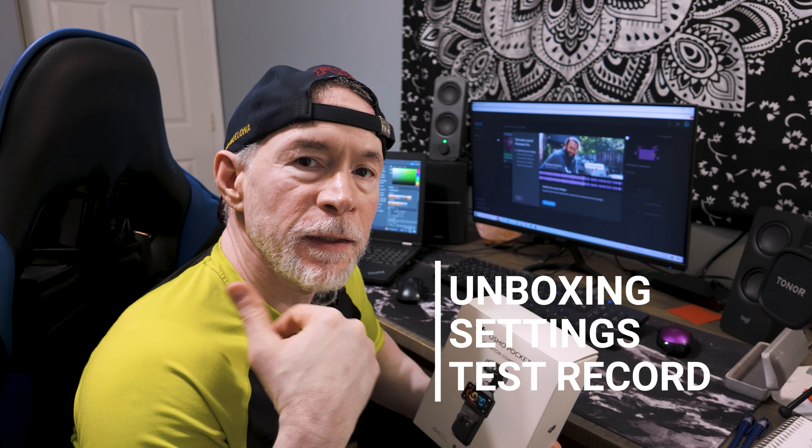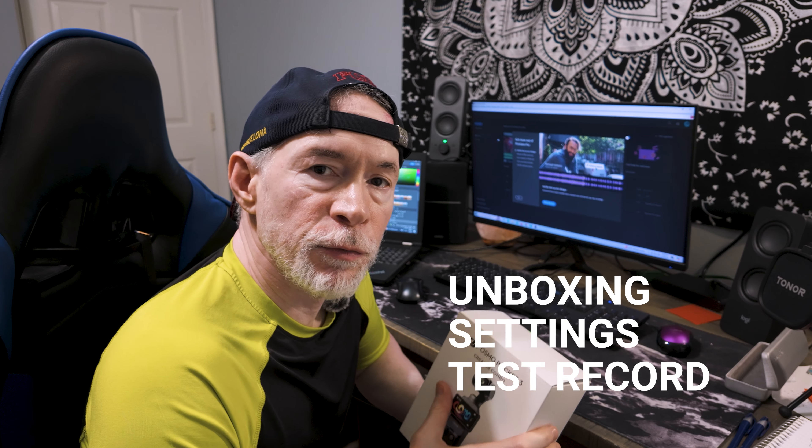Hi and welcome back. Look what I just picked up — the DJI Osmo Pocket 3 Creator Combo. This is going to be in my pocket on my next trip. We're going to run through three things: unboxing, settings, and test record.